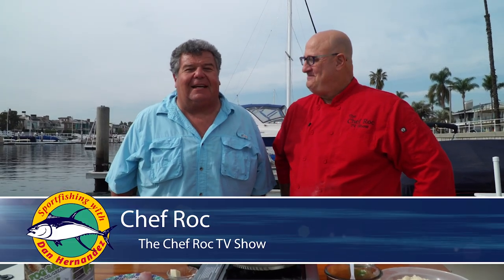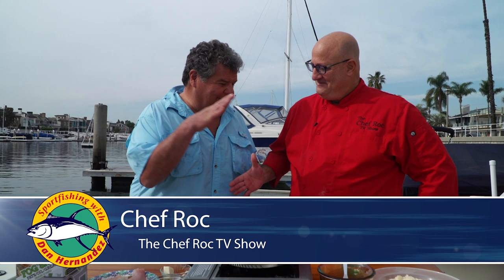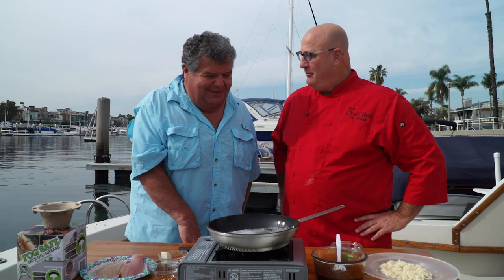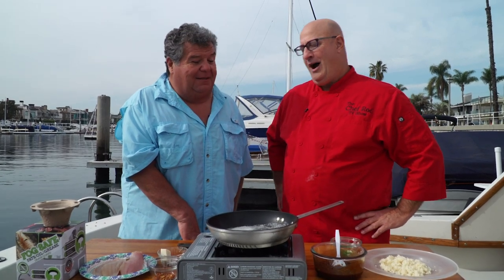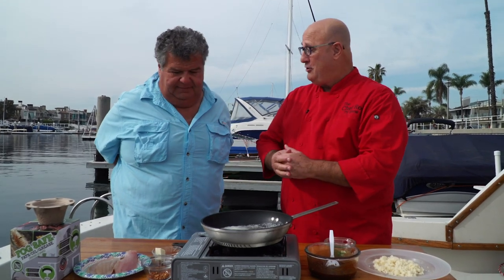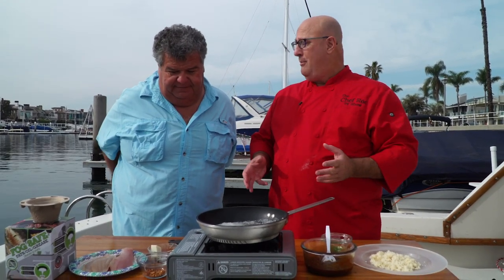This week in the galley, we're down in Long Beach, California, aboard my boat. Standing next to me is Chef Rock. How are you, my friend? Good, man, nice to see you. It's been a lot of years — over 20 years. We've known each other over 30. What are you gonna cook for us today, Chef? We're on the water here. I got some calico bass that you caught. I think it's time to cook it up.